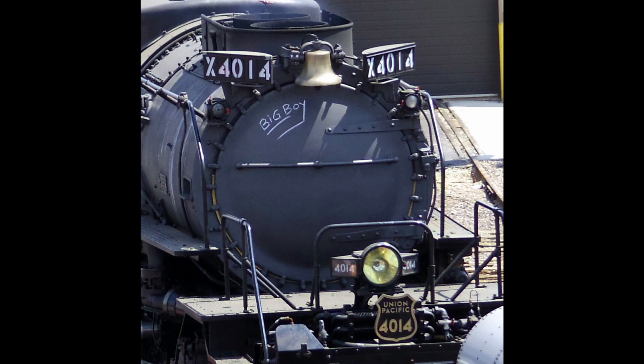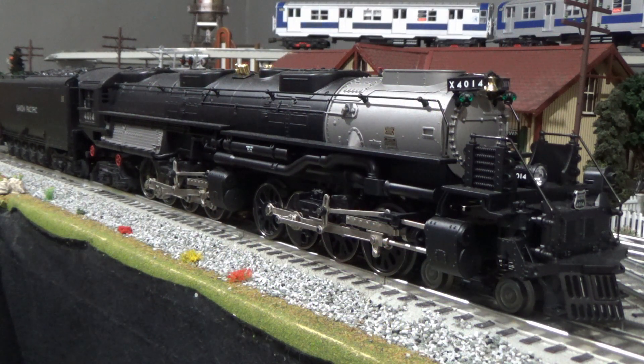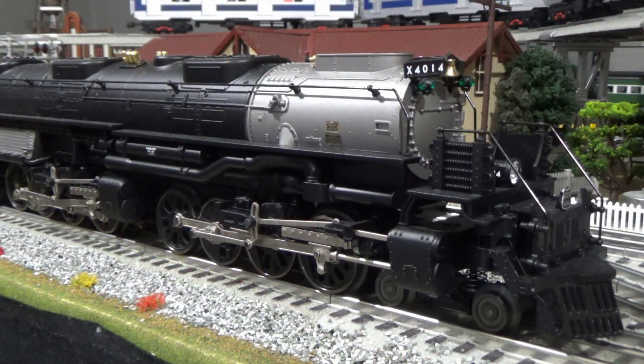The primary reason why I picked up the 4014 is that road number has a little bit of personal sentiment to me, since I was actually able to see it in person. And it was a fantastic experience altogether.